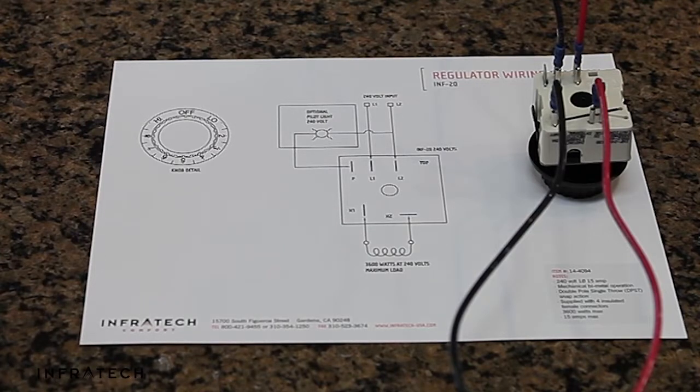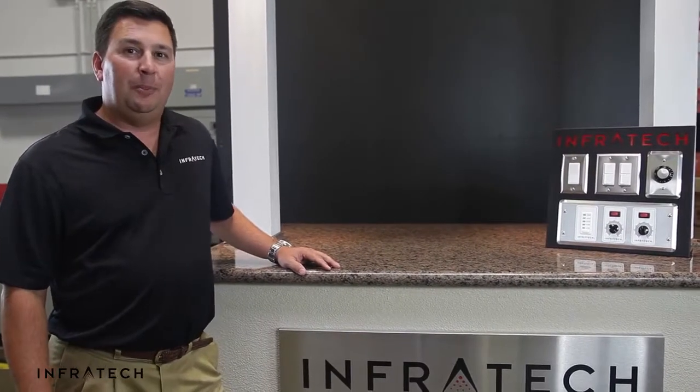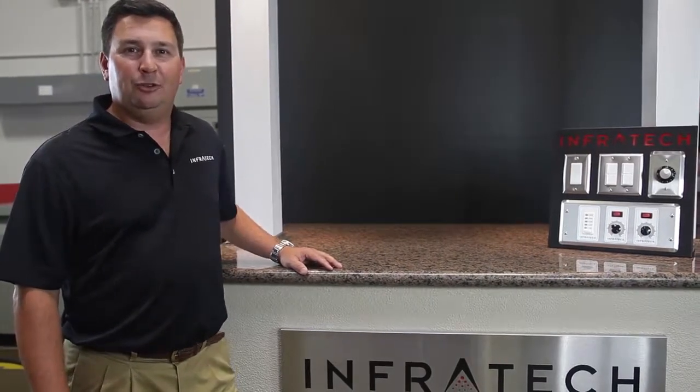Once you have finished connecting the ground in the heater, your installation is complete. Hopefully this video has been helpful. It's our goal at Infratech to provide the best products and the best information to make your installation a success. Should you need additional assistance, please feel free to contact Infratech.